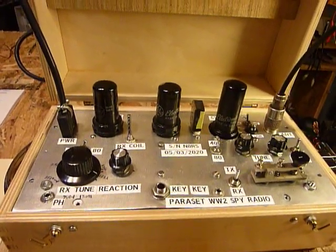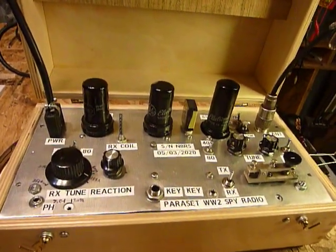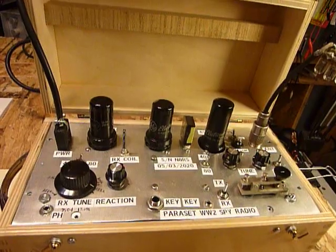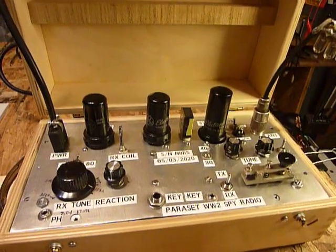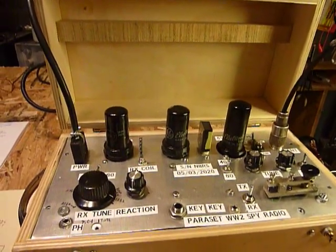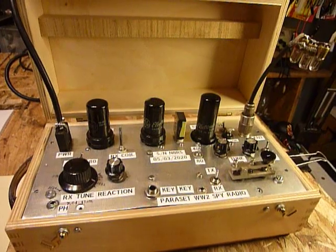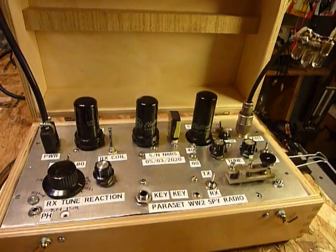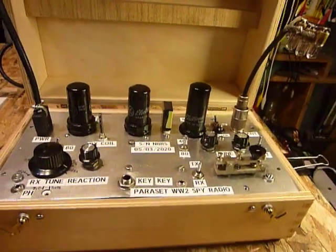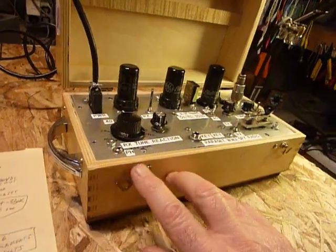Hi everybody, this is Bob again. This is part two on the paraset construction. This particular paraset I was determined to build with parts I had on hand in the junk box, so I didn't buy anything for this paraset. You will see there's quite a bit of deviation from what the original is, and that's okay. I do that quite often and come up with a paraset that works really good. I had a lot of fun building it using what I had.